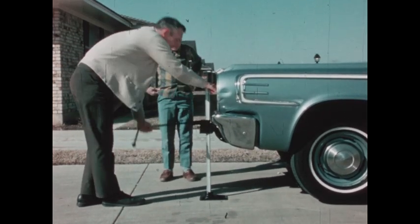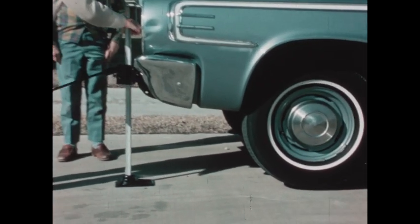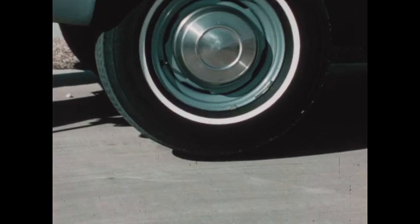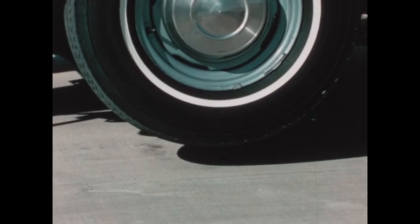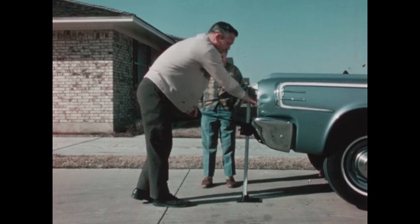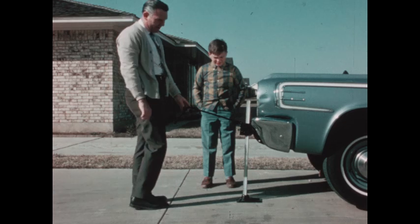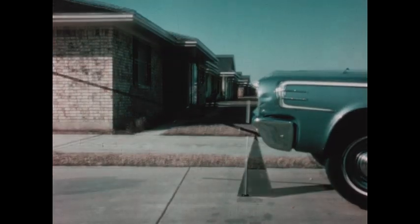You probably know what this man is using — it's a carjack. With it, a person can lift one end of a heavy car clear off the ground. A carjack is a lever, and levers help us do work. To make the parts of this lever easier to see, let's change it from a carjack to this.